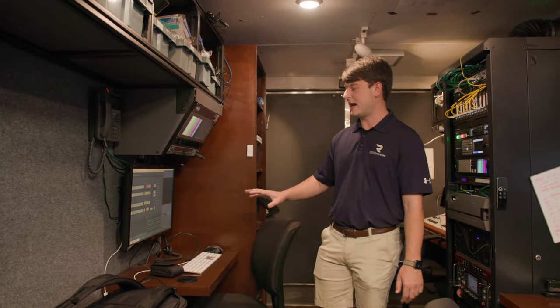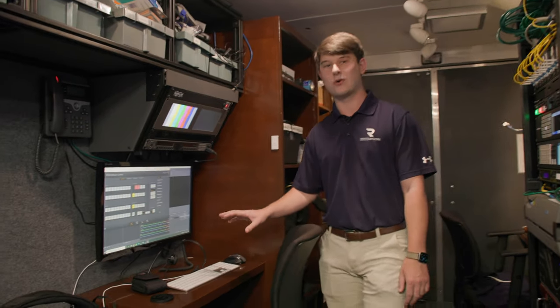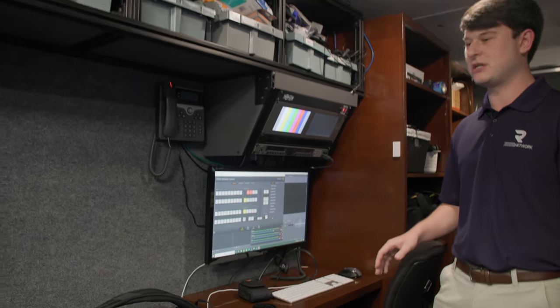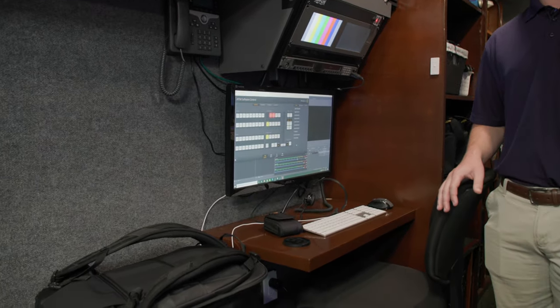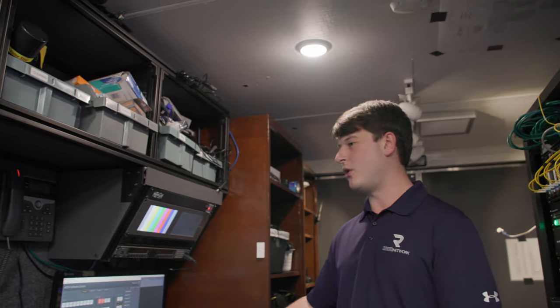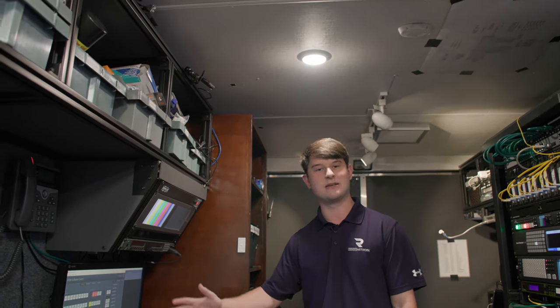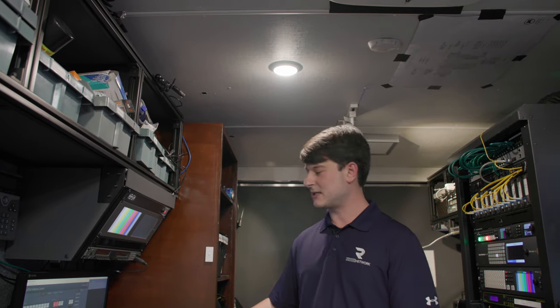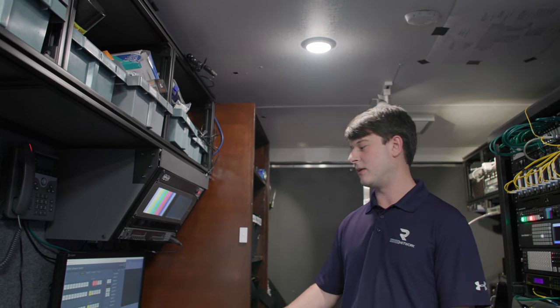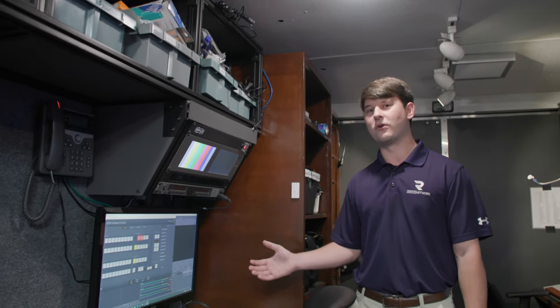The next position is our engineering position, which also runs our score bug. The graphics position makes more of our lower thirds and statistical information, while the score bug operator runs just the score bug — the score, the time, down and distance for football, fouls for basketball, stuff like that. The engineer can also come here and change things in the trailer, whether it's routing, multi-views, or recording. It's a two-in-one position and it works really well for a small broadcast truck like us.